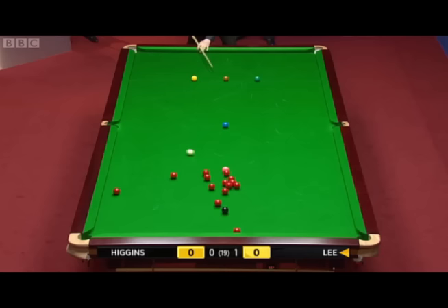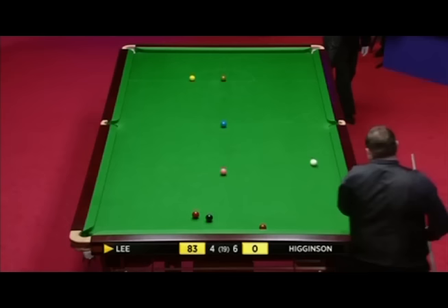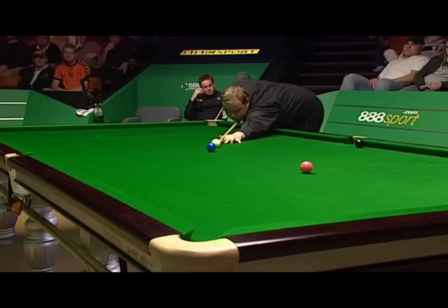What a shot, that looks like a shot. What a shot, that looks like a shot. What's wrong with it? What a shot.